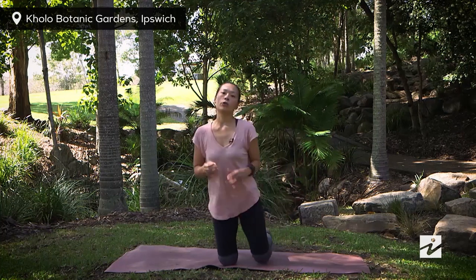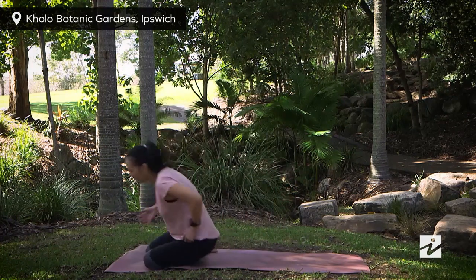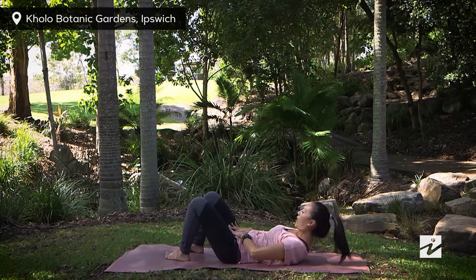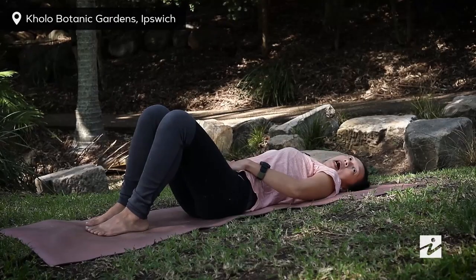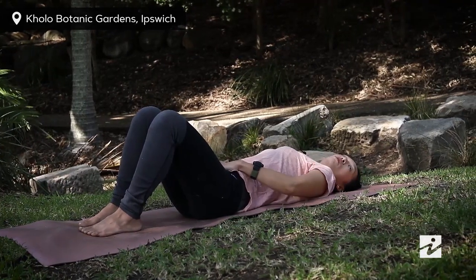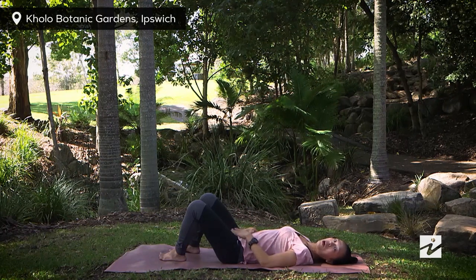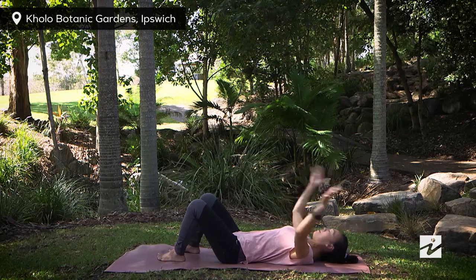Now we'll talk about spinal position — let's lie down on the back. When you lie down, put the heel of your hand on your hip bones, fingers on your pubic bone, and lift your head. This diamond shape should be just parallel to the ground and you should feel a small gap underneath your lower back. The next thing is your imprint spine — using your abdominal muscles to draw your lower back towards the ground as far as you can without lifting your tailbone. Your lower back doesn't need to touch the floor, but it should be very close.